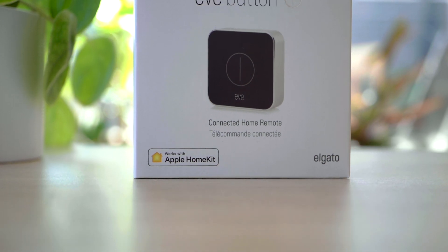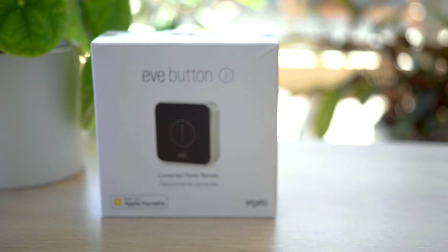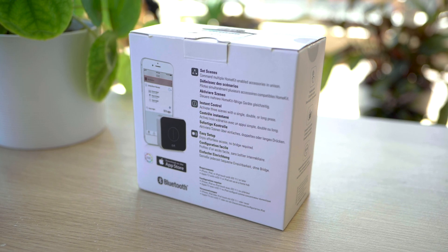So here we have the Eve button. If you have any other Eve products you will notice the packaging is very familiar. The front has an image of the button and the rear has some information about the features.